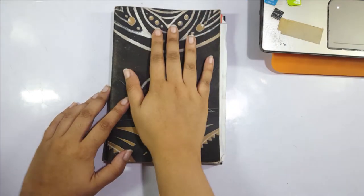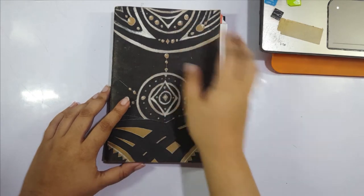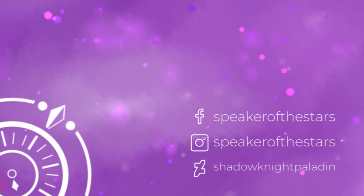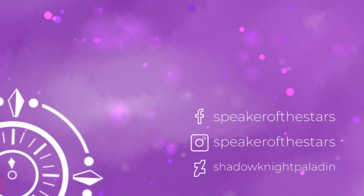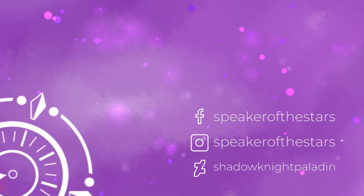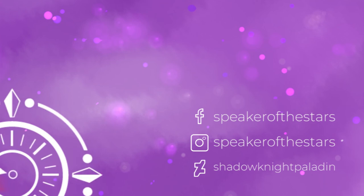That's the end of the video — I'm starting to lose my voice after 18 minutes! I hope you enjoyed it, look forward to my next video, and I hope this helped you. Follow me on Facebook, Instagram, and DeviantArt, and I'll see you around.